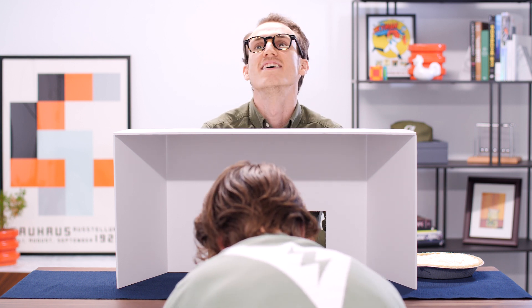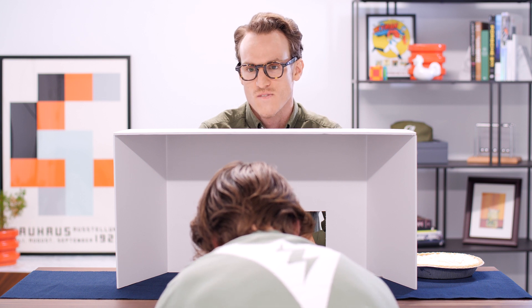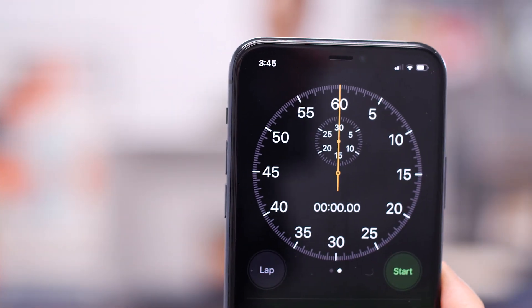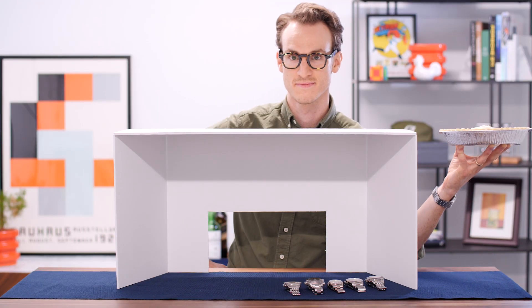There is a clear path to guessing each one of these, but there are also some tricks along the way. Have you seen how you can change the interface of your stopwatch to make it analog? Yeah. Look at that. Am I in focus? Can you see the pie? Maybe tilt it forward? Like this?